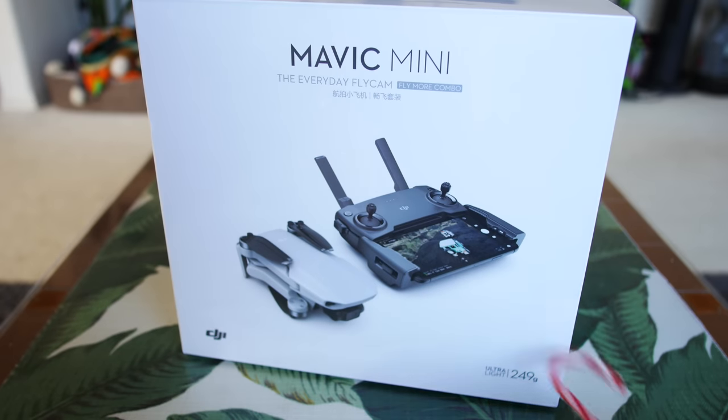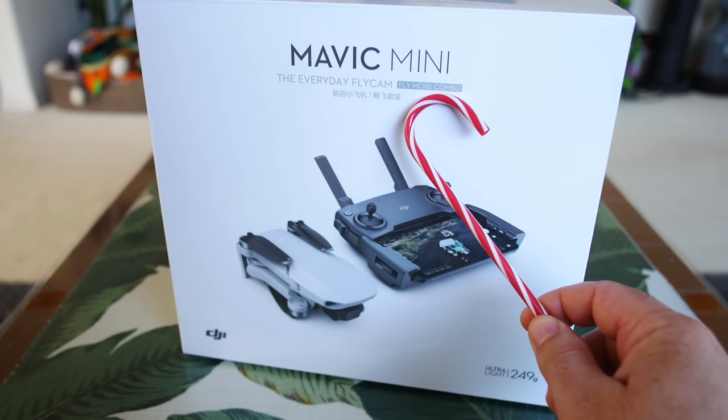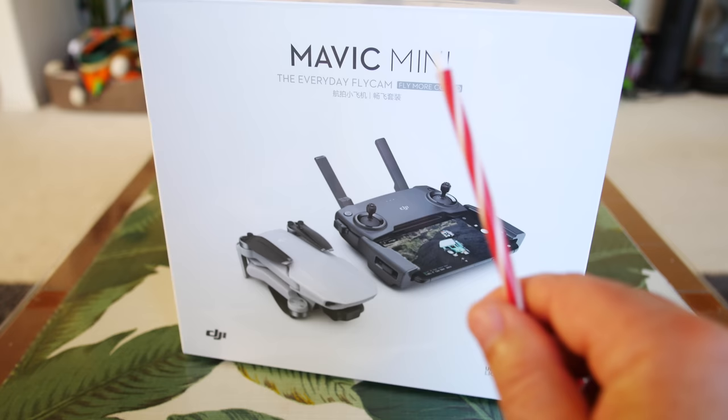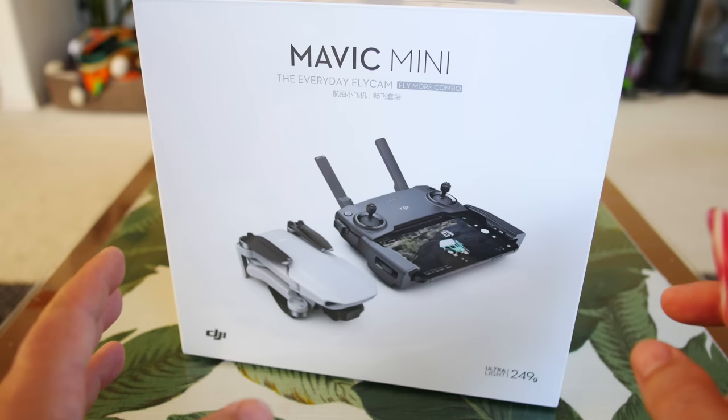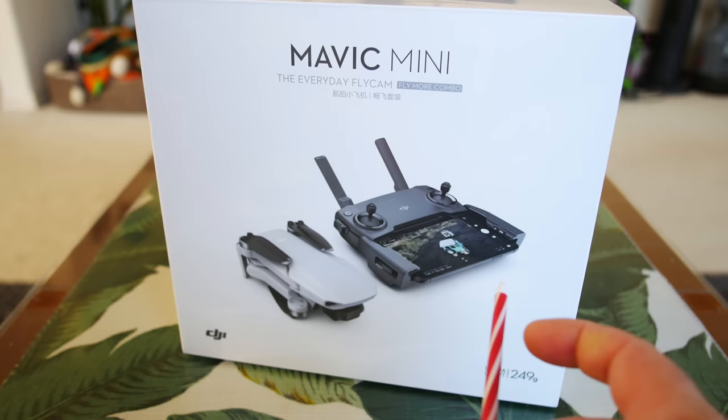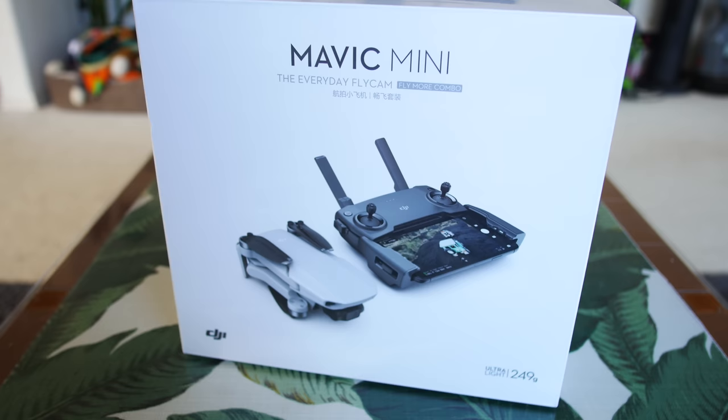Hey guys, thanks for tuning in. Check it out — it's the Mavic Mini Everyday Flycam Fly More Combo. If you haven't seen my other videos on the Mavic Mini regular model, not the Fly More model, those videos are in a playlist up in the top right. Also down below in the description I'll have a link to that whole playlist. I've already done an unboxing, setup, updating, a full in-depth flight test, and a range test all the way to 0%. So go ahead and check those out. Let's get started with unboxing the Mavic Mini Fly More Combo.